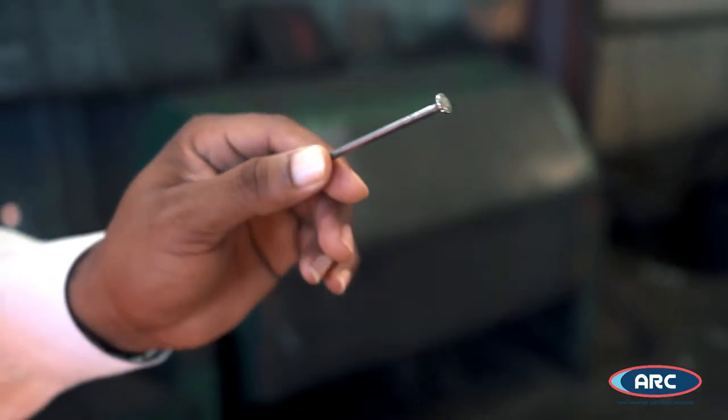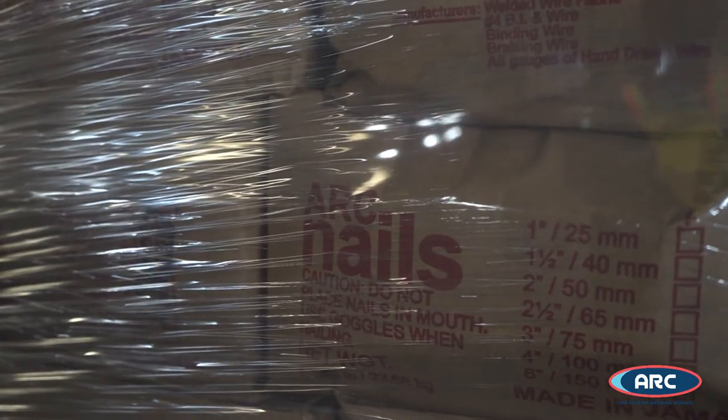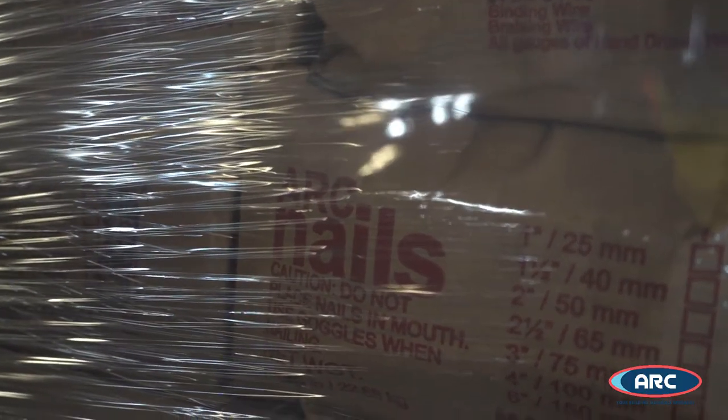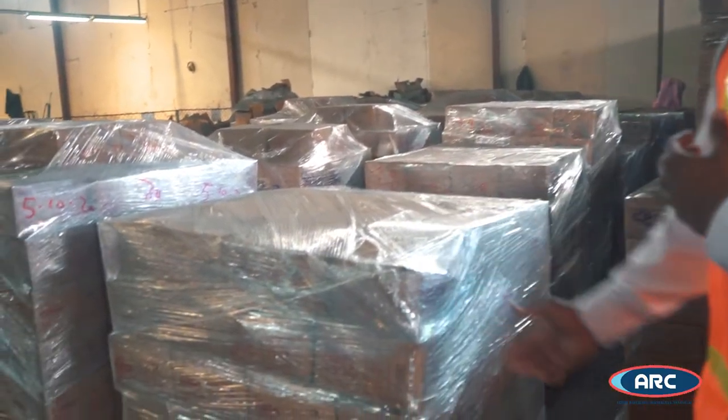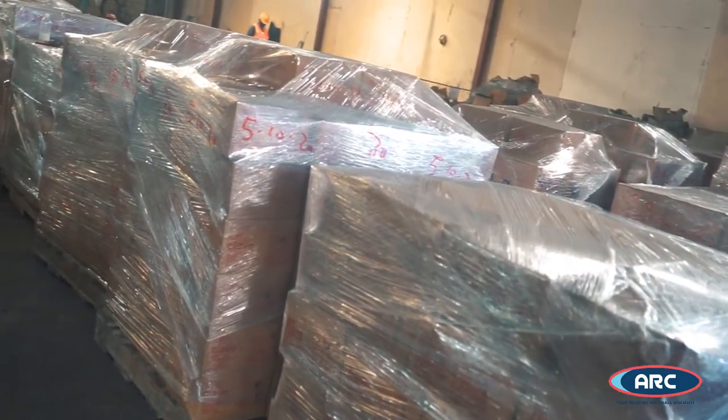The sawdust is used to clean the nails so we can have that shiny finish at the end. After tumbling, the nails are boxed in different sizes based on the requirement for production. These boxes are weighed to ensure we do our quality checks, so whatever we say we give the customer is what they get. All boxes are placed on pallets and then transferred to the different departments for distribution, whether for export or for the local market.